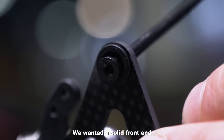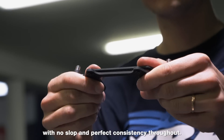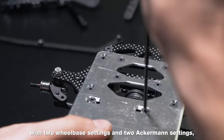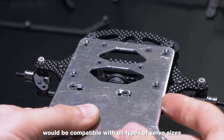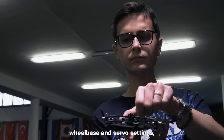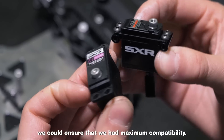We wanted a solid front end with no slop and perfect consistency throughout. We had to make sure that the design for the servo, now being mounted directly to the chassis, with two wheelbase settings and two Ackermann settings, would be compatible with all types of servo sizes available on the market. After mounting all different Ackermann, wheelbase and servo settings, we could ensure that we had maximum compatibility.